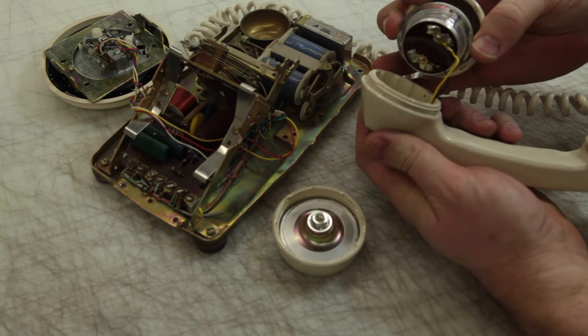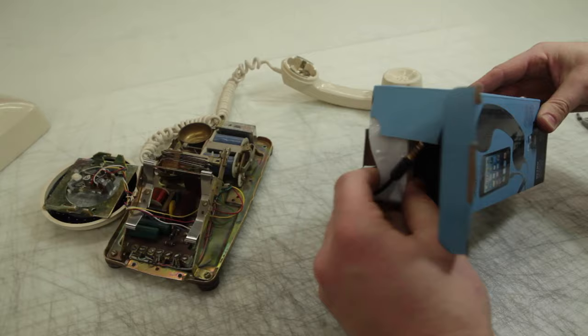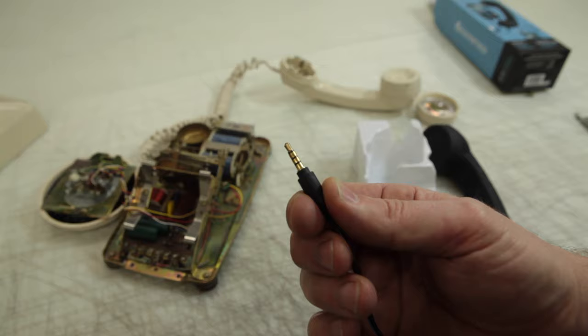I'll unscrew the mouthpiece and earpiece of the handset so I can take a look at which wires are running to the microphone and speaker. This helps take a lot of the guesswork out of the wiring. I can see that the black and yellow wires run to the speaker, and that the red and green run to the microphone.